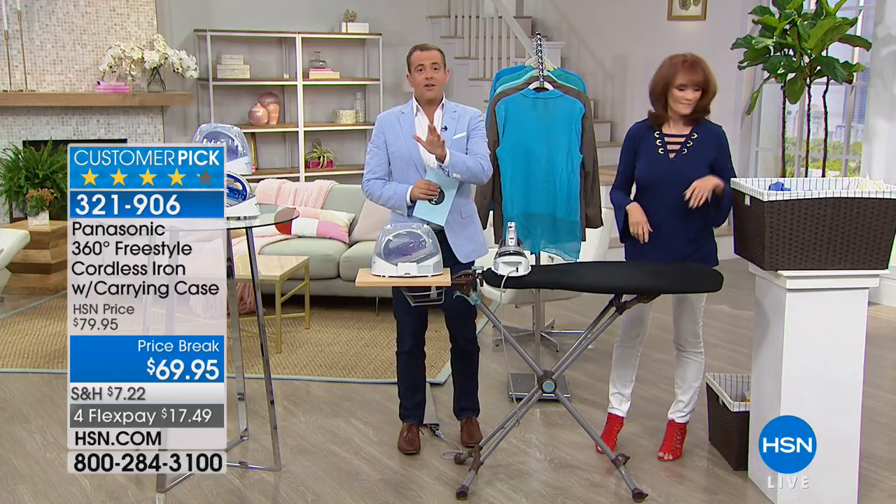This may be hard to believe, but I swear to you, I do a lot of ironing. When I start getting ready for work, I won't know what shirt I'm going to wear — I'll try one on, throw that away, and do another one. So I'm always ironing the shirt to make sure it looks good.